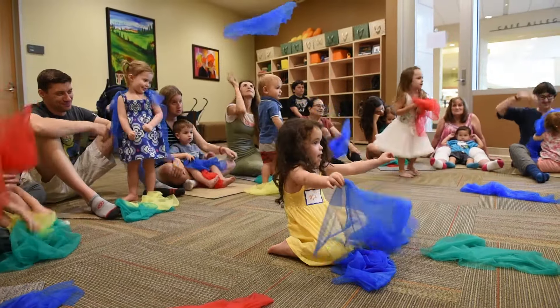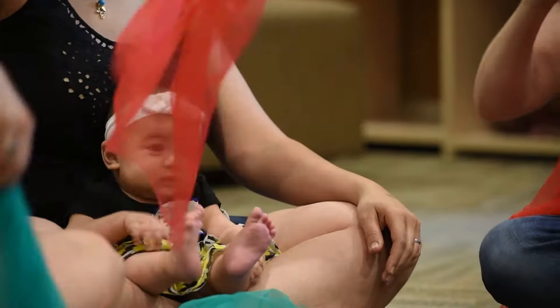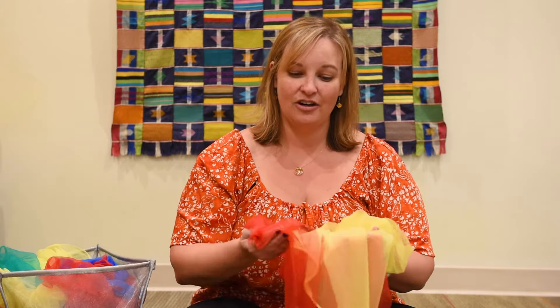Hi, I'm Katie Palmer, Curator of Education, and today we're going to do some scarf activities that you can do at home with your little ones. Scarves are great for little kids because they have positive sensory motor benefits. I like scarves that are very soft to the feel, colorful, and very lightweight so that they can fly and you can blow them.